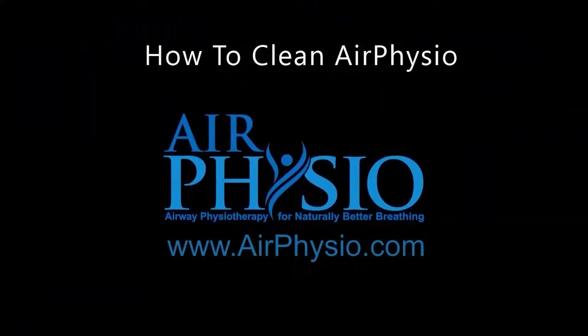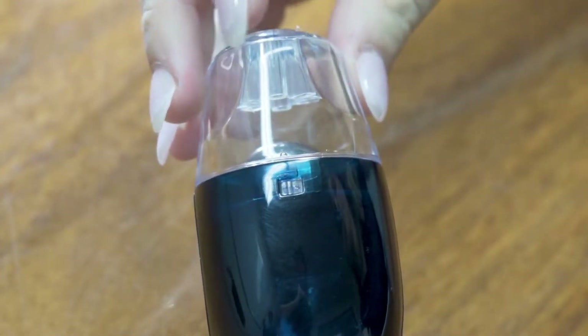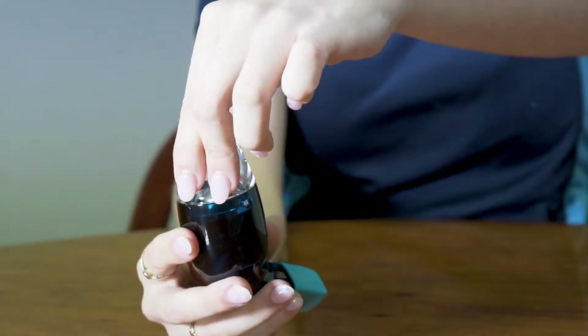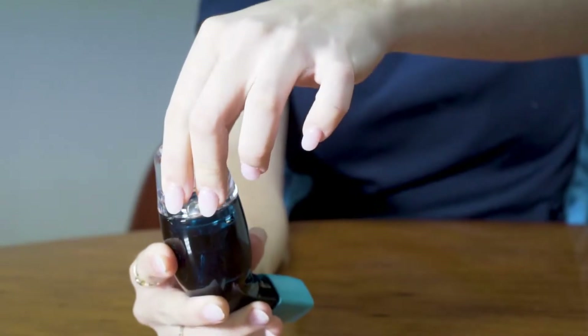How to clean air physio. Check your air physio device — if it does not have a notch on either side of the device, it's a twist cap. The cap simply twists a clear quarter turn and you can lift the cap free from the body.